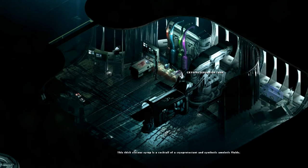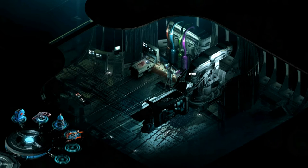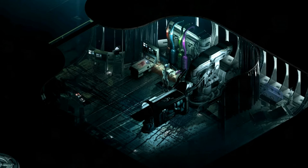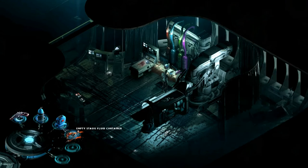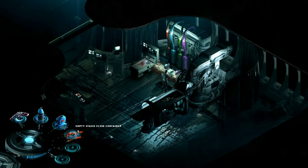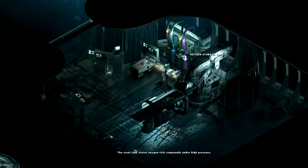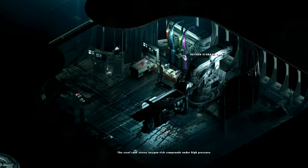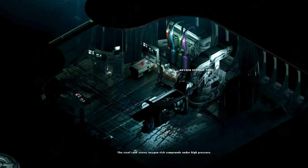Let's have a look. Cryo-preservation tank. He's picked something up there. Let's have a little look at our inventory - he's got an empty stasis fluid container. What else can we do? Oxygen storage tank. So we can obviously do something with the oxygen storage tank.